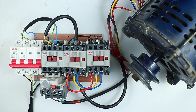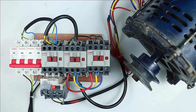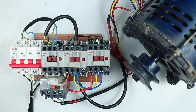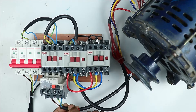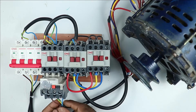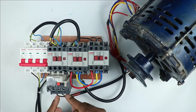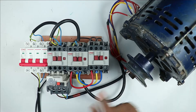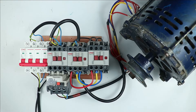To run the motor, if you only use a DOL starter, then the direction of motor can be changed very easily. The power supply going to the motor comes through a cable with three wires. If we interchange any two wires among these three, then the direction of motor is going to change.